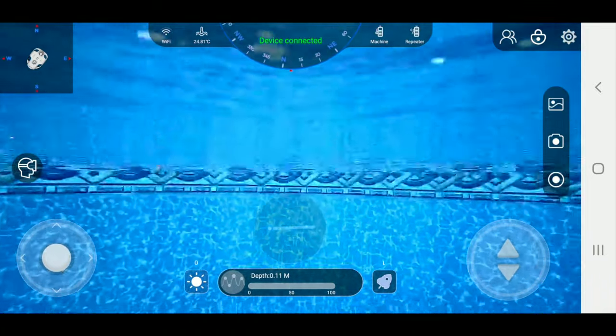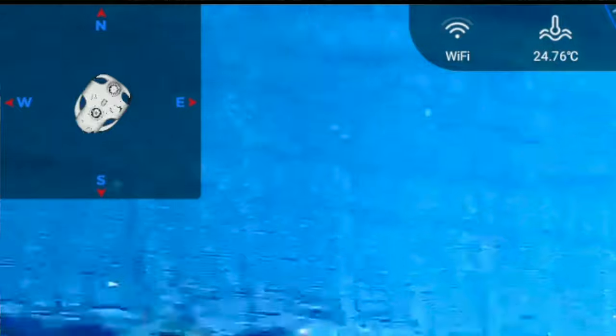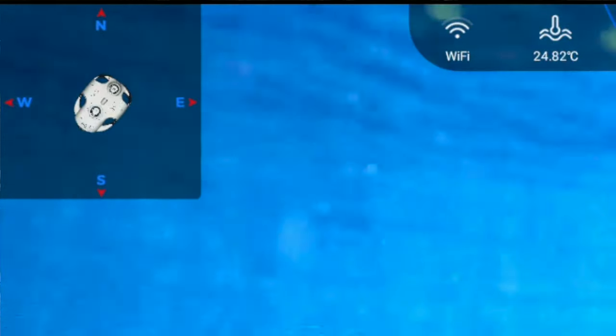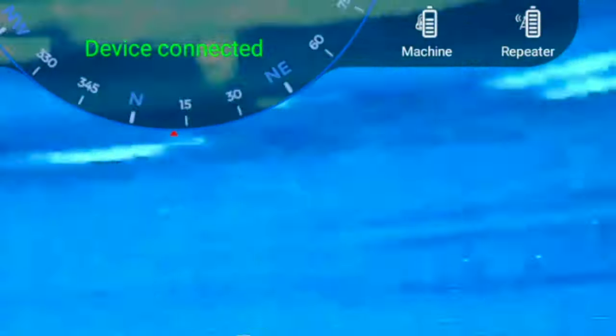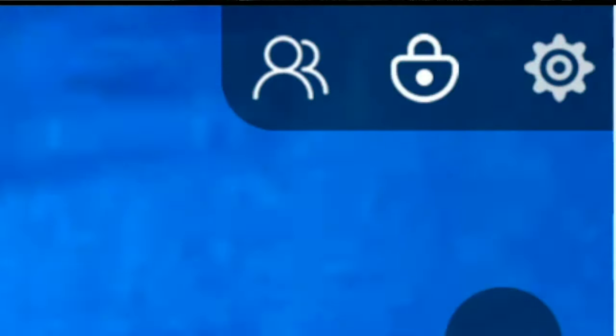Right on the top going from left to right: on the top left is the underwater orientation of the drone. Then we move over to the Wi-Fi connection. Then we have the temperature of Andre's pool, which is 24.82 degrees Celsius. Next is device connected — if your drone ever disconnects it's going to tell you up there. There's the drone battery and the repeater battery voltage. And on the right there's a group-of-people icon — Andre can actually connect his phone and see the video image from it.